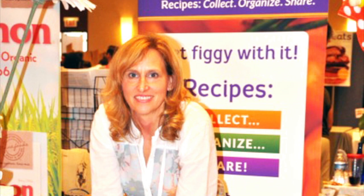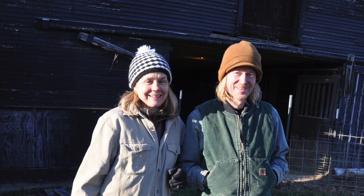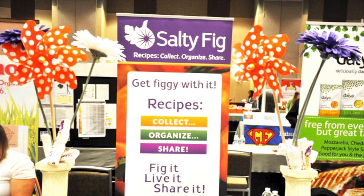I founded Salty Fig in order to help promote the indie food voice and help people save traditions and save their recipes. It's twofold: one is to promote all the indie food voices that are out there, and the other is to help people collect, organize, and share their recipes.